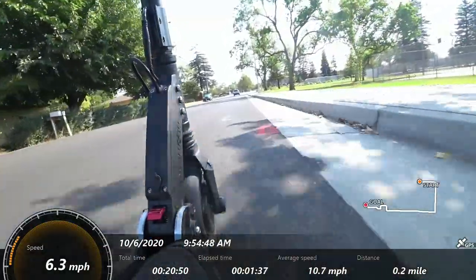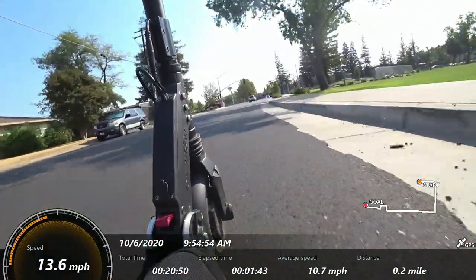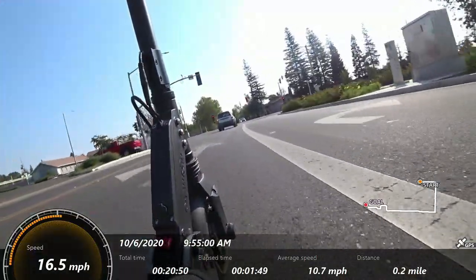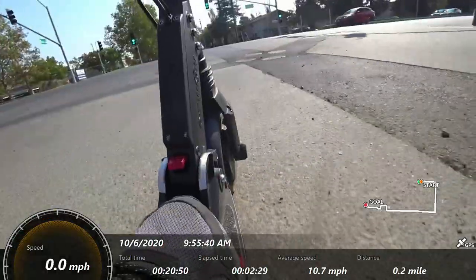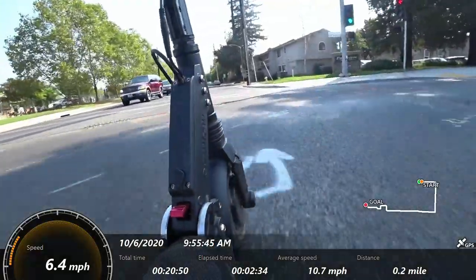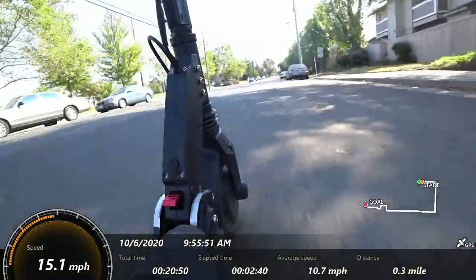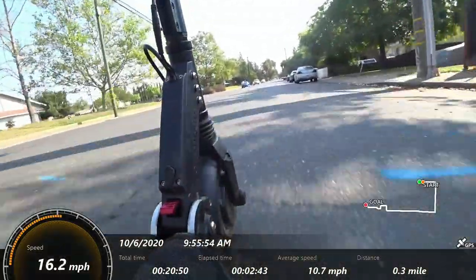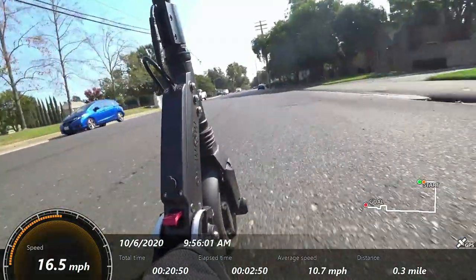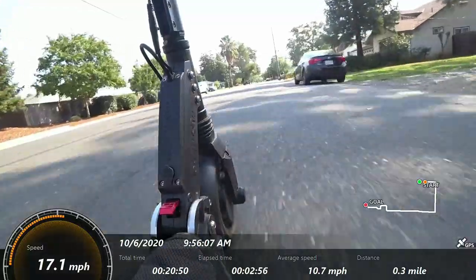The deck is 5 inches off the ground with 3 inches of clearance, which lends itself to being able to kick and really be active with the scooter when you're riding around, which I like. On a road like this where the pavement isn't great, you get fine vibrations coming through with these really firm solid tires. But the larger bumps are handled quite well with the suspension.